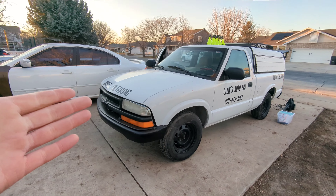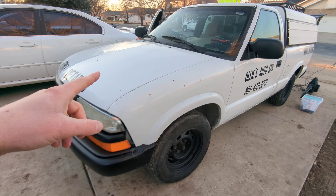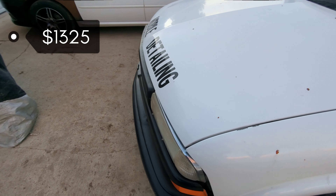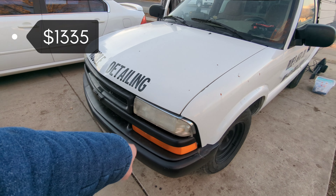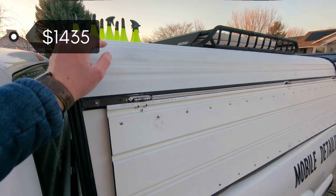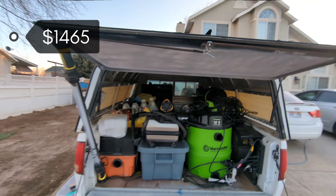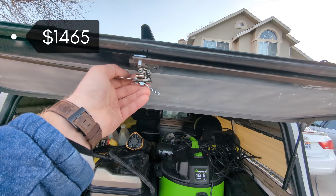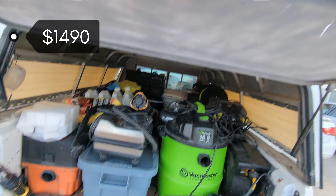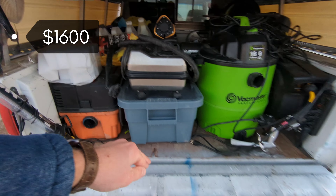Let's do a cost breakdown of what this cost me to run a professional mobile detailing business six days a week in Utah. The truck itself was $1,200. I replaced the fender and door for $125, about $10 in spray paint to clean up the fenders, bought this aluminum shell for $100 on Facebook Marketplace, spent about $30 to build the custom doors, and replaced a lock for about $25 — done it twice.